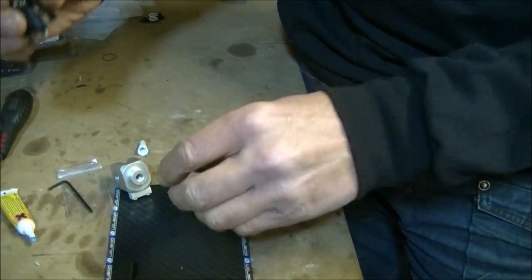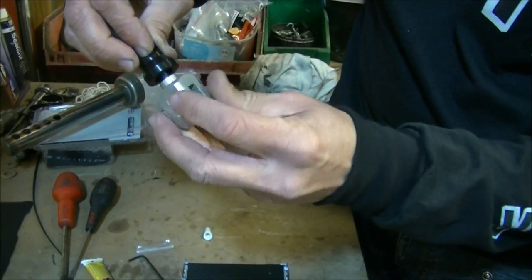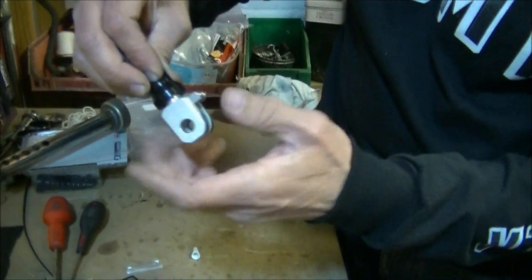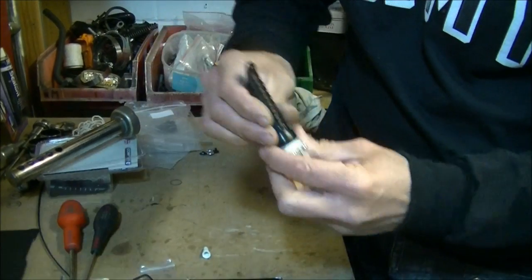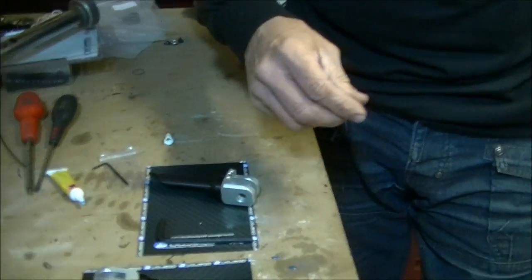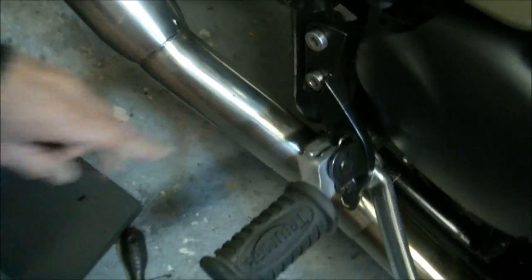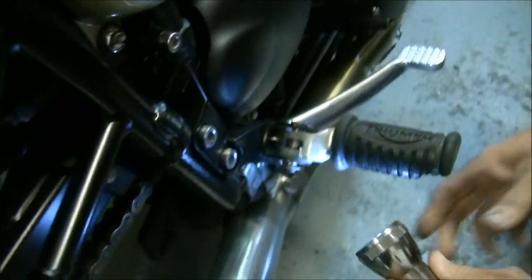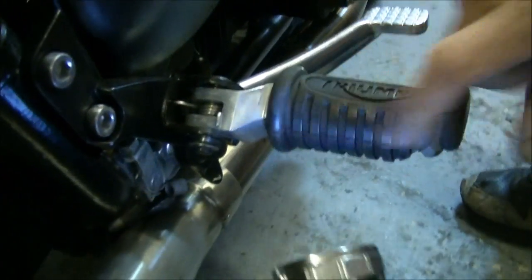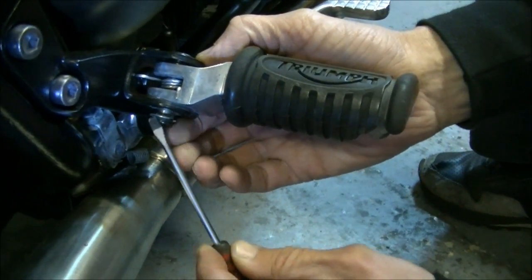Drop that in through the hole, poke it out underneath, and just screw it on — straightforward job. It screws up inside. Don't screw it up tight yet, because you don't know which angle it's going to go at. Before we do anything else, I'm going to take that other one off. These are ever so simple to get off — on the back there's one of these wonderful little C-clip washers. You bring it around so you can get a screwdriver through it, just lift it off, lever against it, and off it comes.